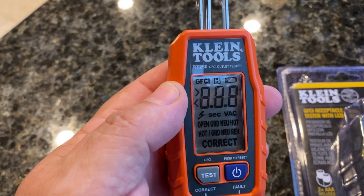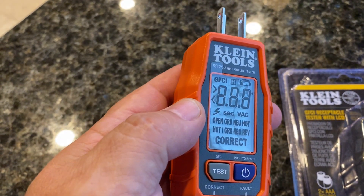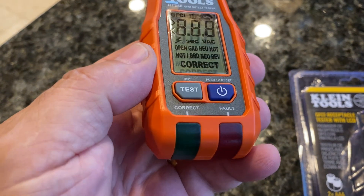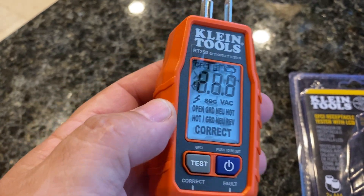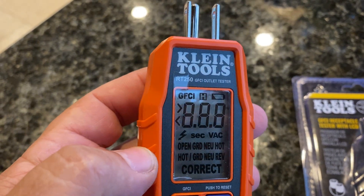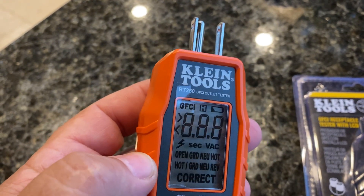On the cover, you can see all the LEDs that are available to give you information. You've got these two lights at the bottom for correct and fault detected. You've got a test button, power button, and a reset button. Then on the display, you're going to be able to see all these different options.